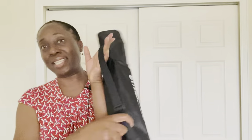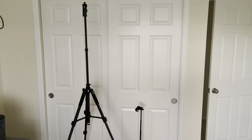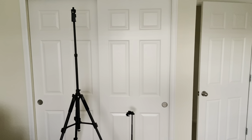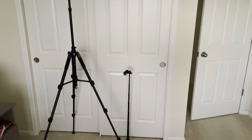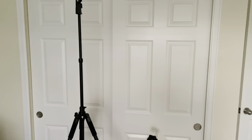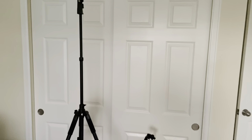I zip it up and throw it over my shoulder. The Elite Hood stands about three times taller than the Blue Horn, which makes it perfect for standing videos and the Blue Horn perfect for sitting videos as a tabletop tripod.